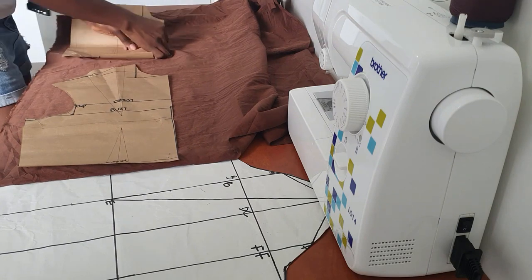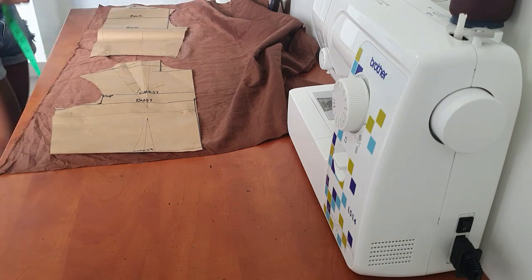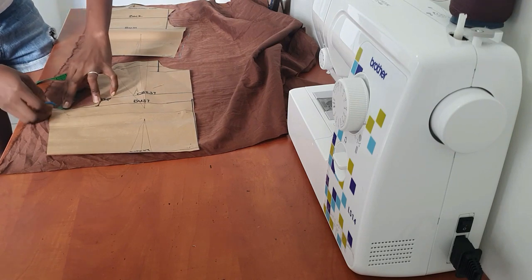I'm starting by transferring my pattern onto the fabric I want to use, just pinning it down and adding seam allowance to the sides, the armhole, and the shoulder seams.